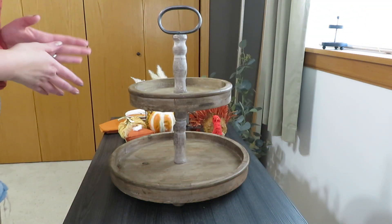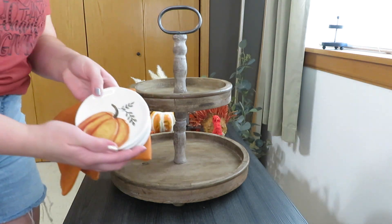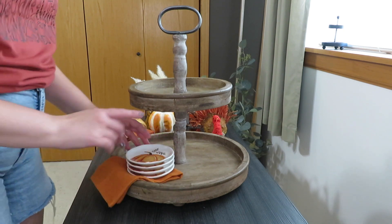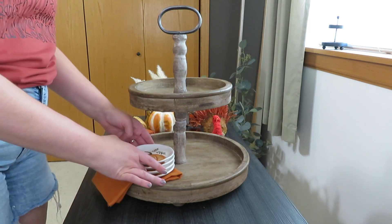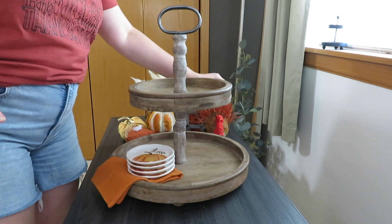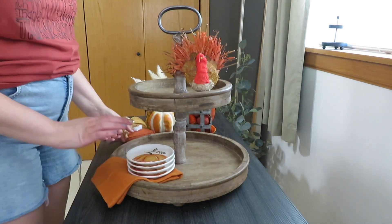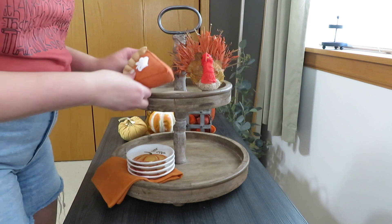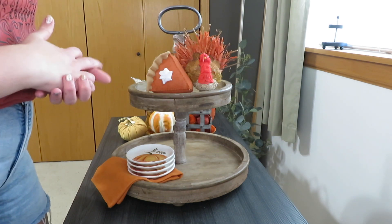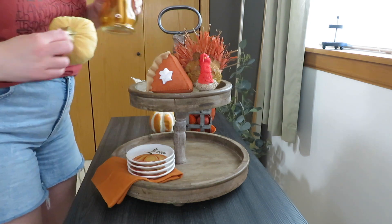Starting with my Amazon tray for the kitchen. One of the main things I wanted to use were these little pumpkin plates — I didn't use them on my shelf, so I really wanted to use them on this tray. I decided to do it how I had it in one of my inspiration videos. I also really wanted to use my new turkey from Michael's, and since I had the plate I was into using my pie piece. Everything else just filled in — I wanted some yellow, some purples, and different oranges.